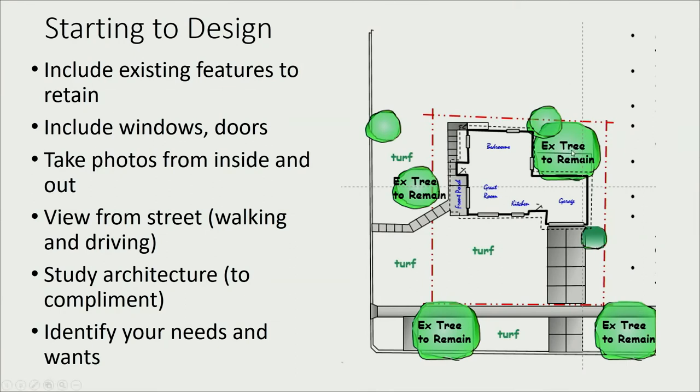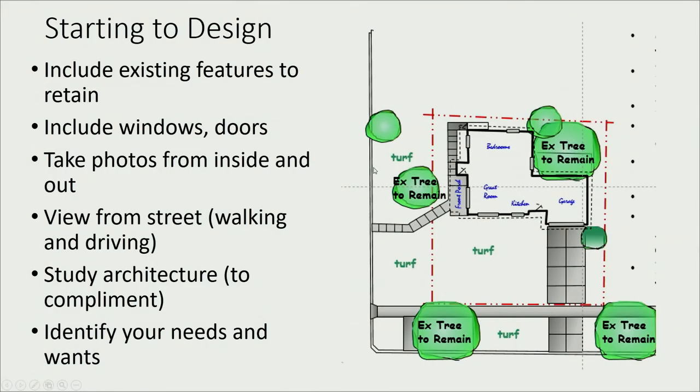Here's an example design showing existing trees to remain and the turf area — that's where you start. Then go out to the curb and take photos from the front and side. Also go inside the house and look out your windows. Ask yourself: do I want to preserve that mountain view? Do I want to screen from these neighbors? That gives you a better idea of what you want and don't want. Then identify your needs and wants from those photos.